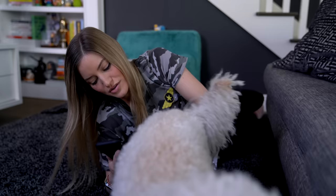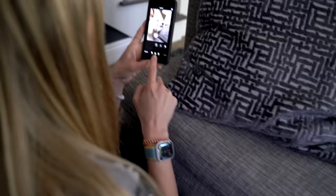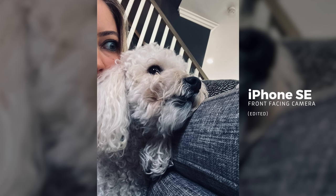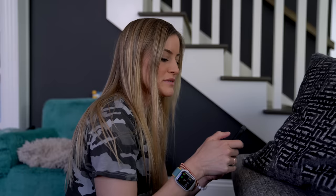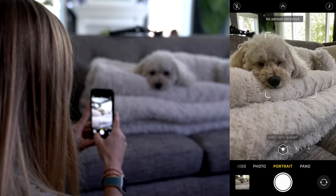These don't look very artistic, but we can go in and edit. Look at that. What do you think of this one, Maddie? Dramatic cool. Do you like that one? It makes you look good. So it says you can't do pet portraits, but I'm going to try it anyway. No person detected. Okay, well, he is a person and I don't understand why.